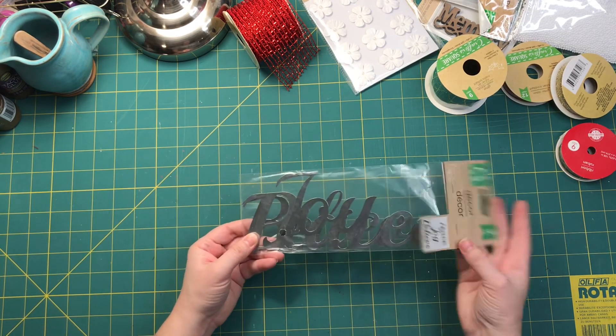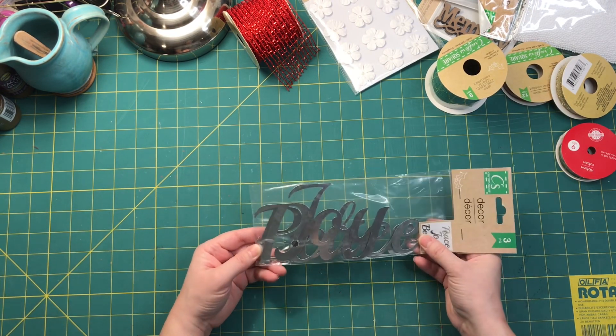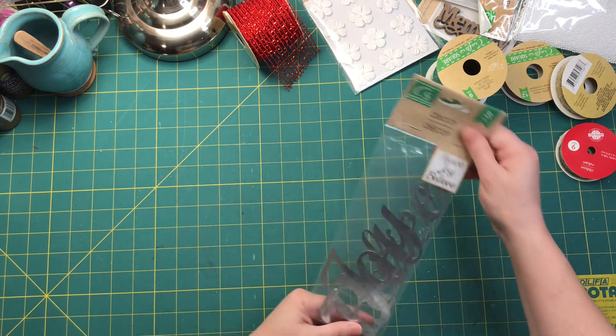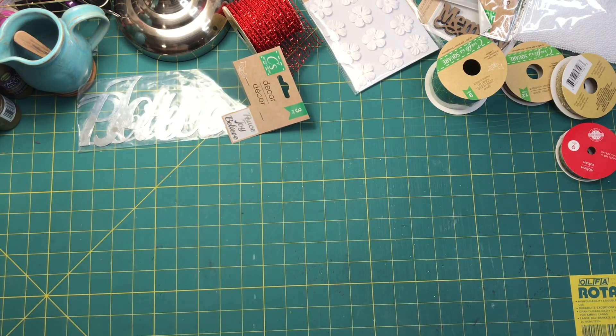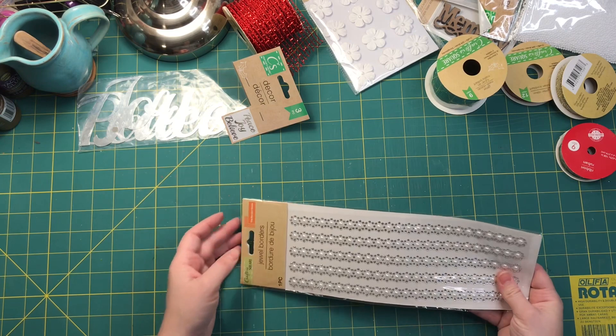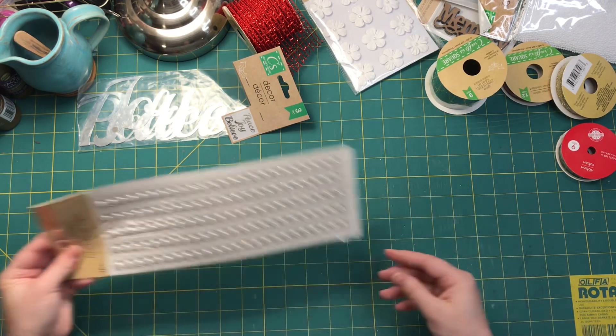I have these metal peace, joy, and believe signs that would be cute on the cover — maybe, we'll see. And then these sparkly diamonds and pearl stickers would be cute as well.